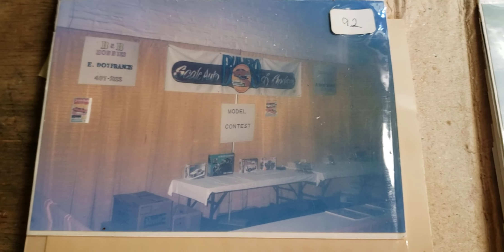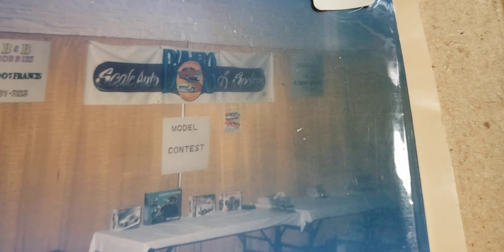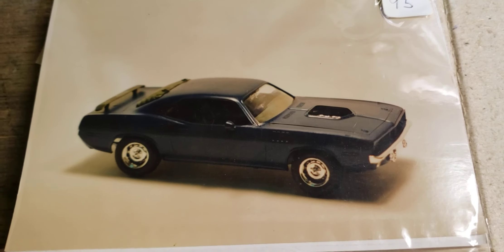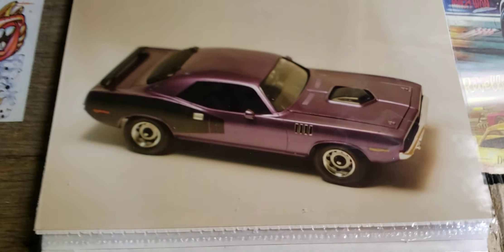There is our booth - you can see it's kind of small. We had somebody make that banner for the club, Scale Auto Builders of Spokane, and a guy in the club made some signs for us. B&B Hobbies was a sponsor, Scale Auto donated some magazines, the hobby shop gave us some kits. This is before we had any entries, before the awards were put on the table, but that's where we started back in '92. There's another shot of us starting to get some cars coming in - not a whole lot that first year.